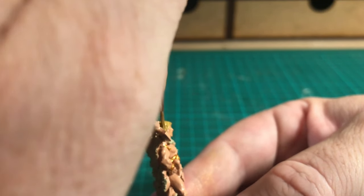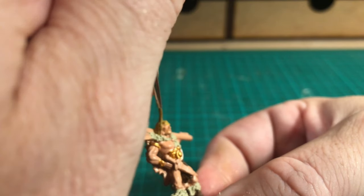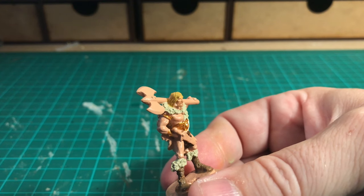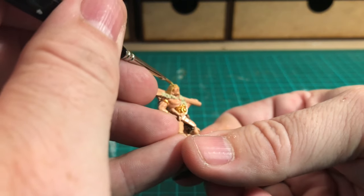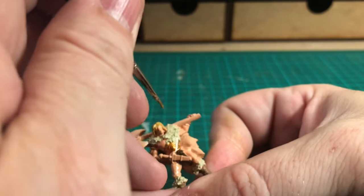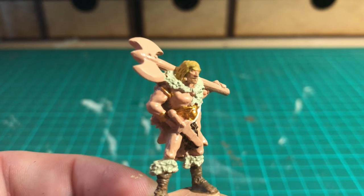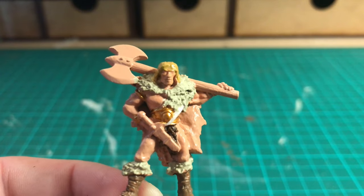Coming around to the other side, just painting over that pink from the primer, taking my time and trying not to touch anything I've already painted. As usual, if you do just go back over it. The good thing — and I've just jinxed it, I've tapped onto his forehead with the yellow — but the good thing with Army Painter is that the primer is an exact match to the bottled paint. So I can just go back over that with a bit of Barbarian Flesh. Let it dry first and then repair it afterwards.